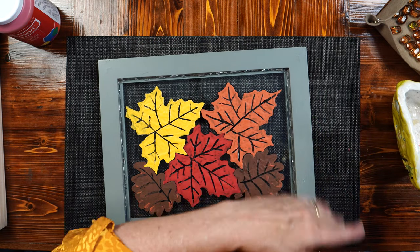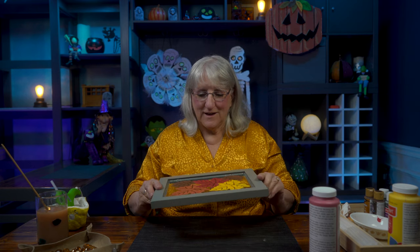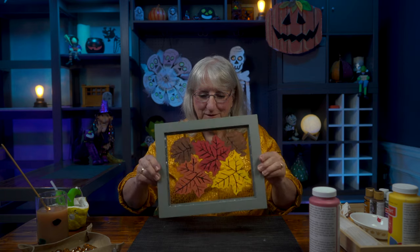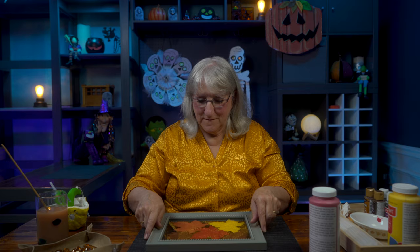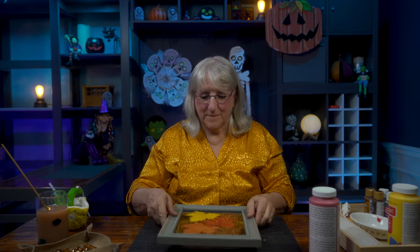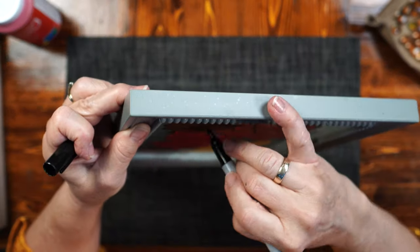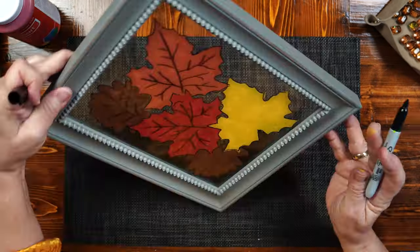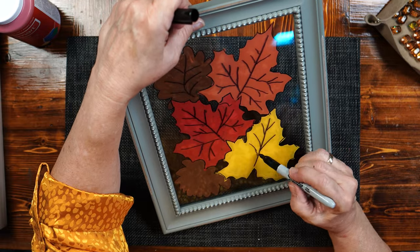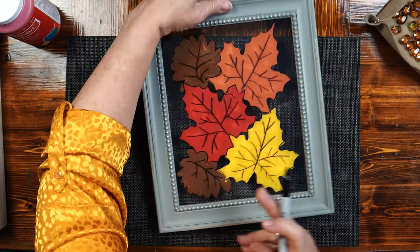We're going to let that harden and give it a little bit of a test, and we're going to flip it over. Now this is where I'm going to take a Sharpie and put veins on this side too, using the veins I had on the other side as a guide. You're just tracing what you did and it looks a little more delicate from this side when the light shines through — so it's kind of a glow effect.